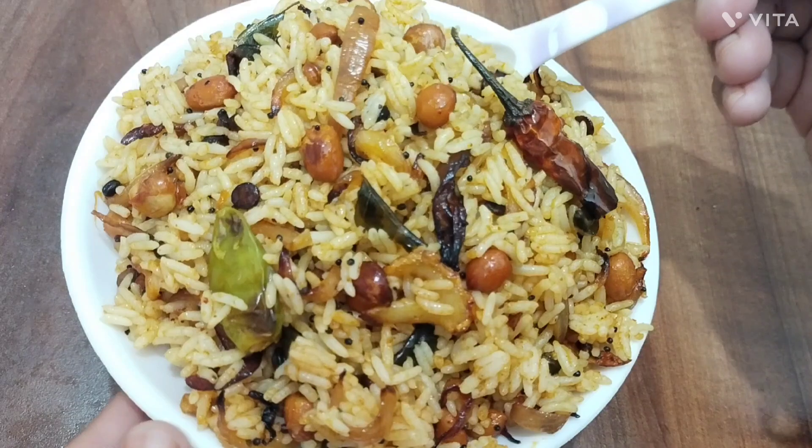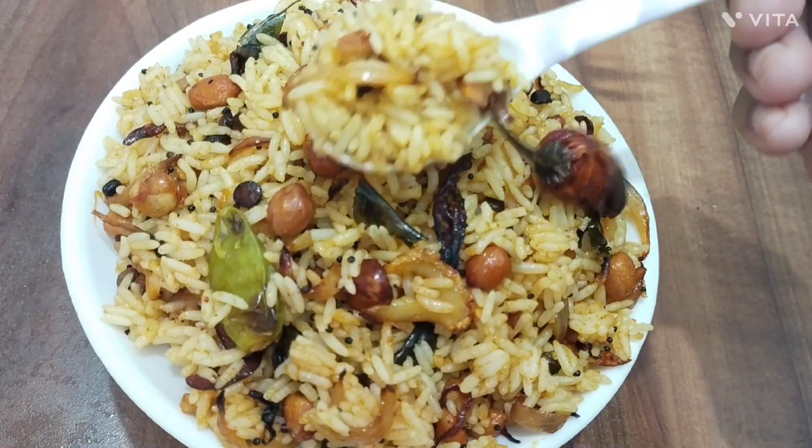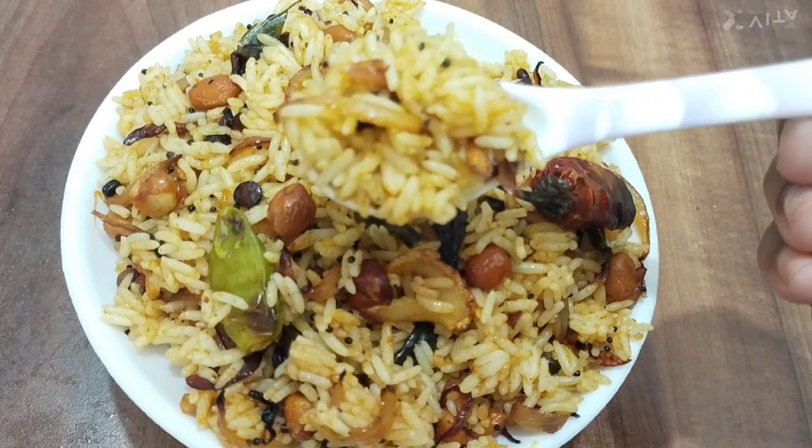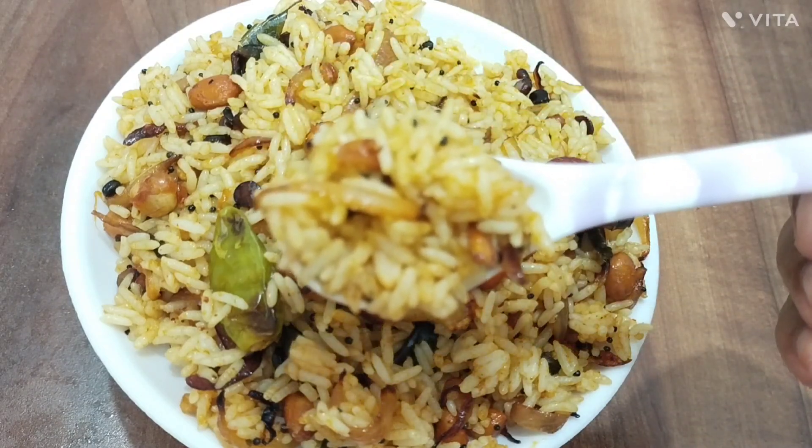If you want to cook it, you can cook it in a bowl. If you like this video, please like and subscribe to our channel.